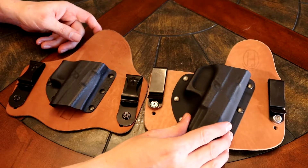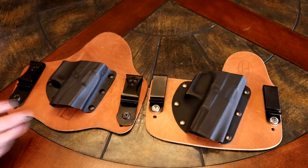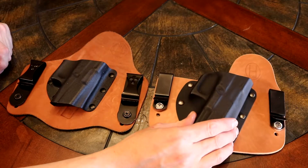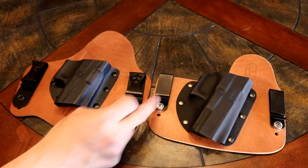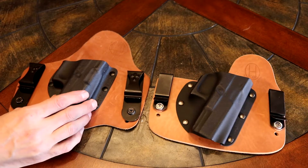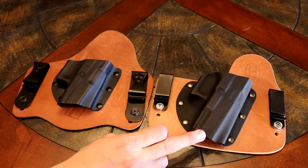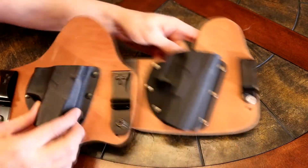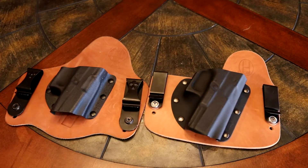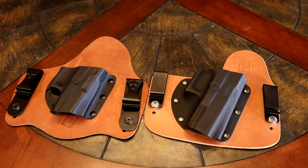The quality is very similar between these two. I don't have anything negative to say about either one of them. They both have stainless steel belt clips — both very similar. The Ozark hybrid in-the-waistband holster will run you about $25 less, but they're both excellent holsters — the Crossbreed Supertuck and the Ozark hybrid in-the-waistband holster. Thanks for watchin'.